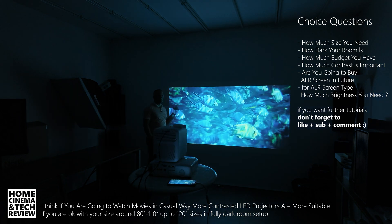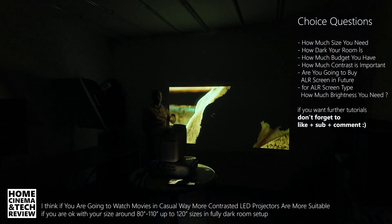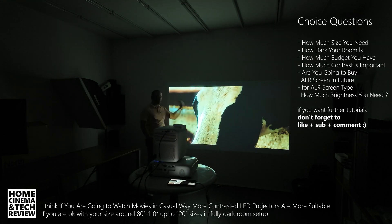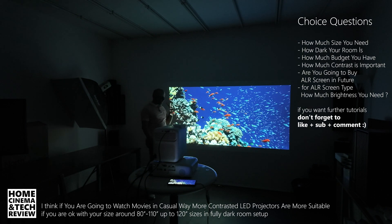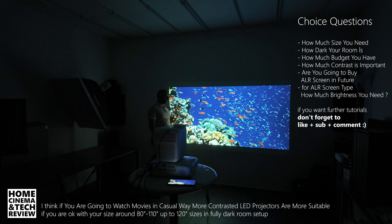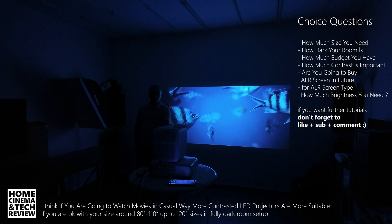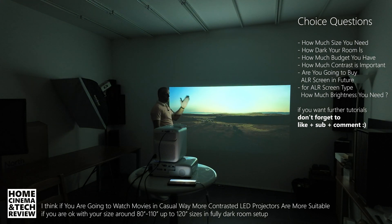But if you want to go bigger than 120 inches, then you might want to consider your model choice carefully. This is not a comparison of Wambu to Epson, or LED to bulb, because both have advantages and disadvantages. This is just to teach you: if you want to decide on projector brightness, consider that contrast is not the only thing. If you buy an ALR screen for a less-contrasted bulb or LED projector, you might actually get a better image.